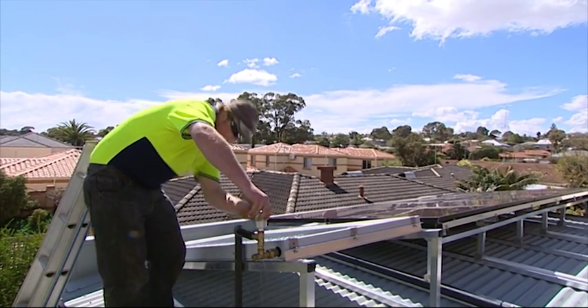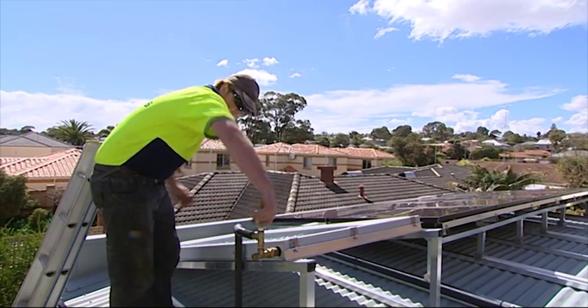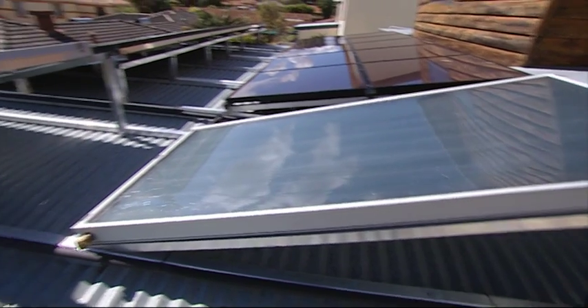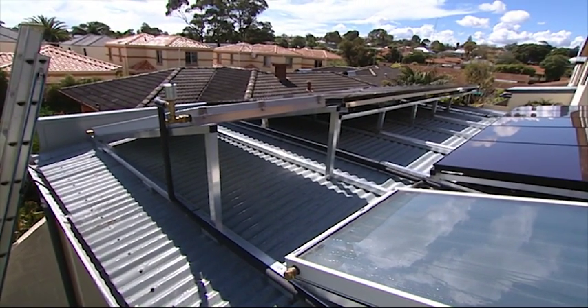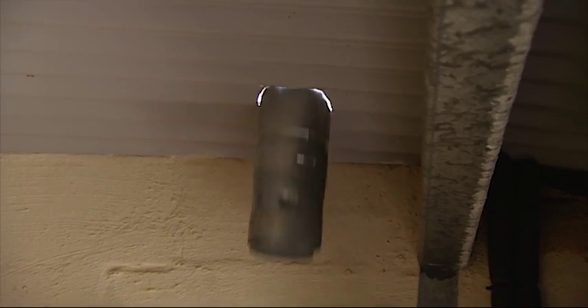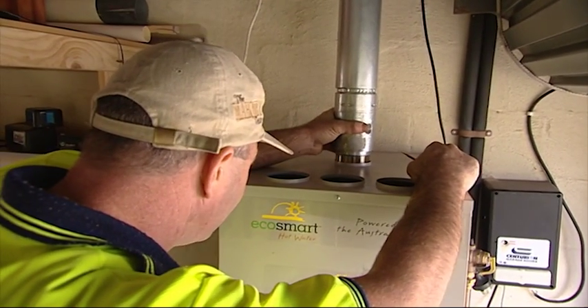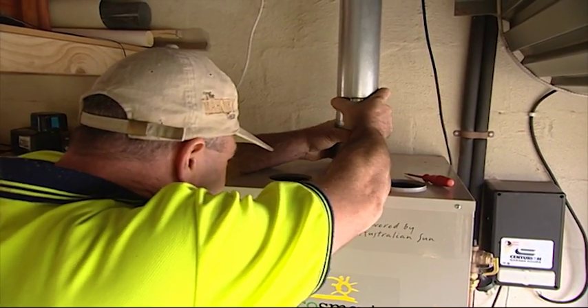Once it's up and running the system is bled and we're ready to roll. The panels are on the north face of the house and angled at about 9 degrees. Because we're installing the storage tank inside the garage it will need to be flued out into the atmosphere to comply with safety regulations.